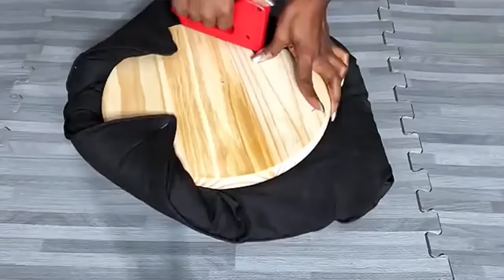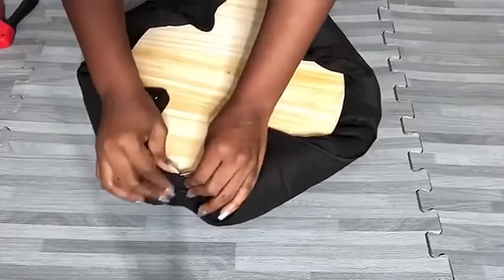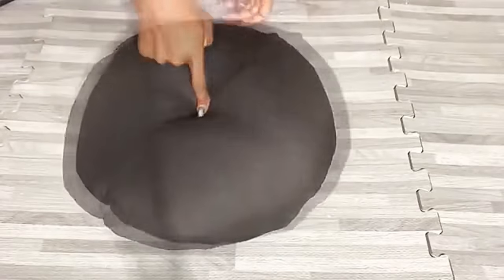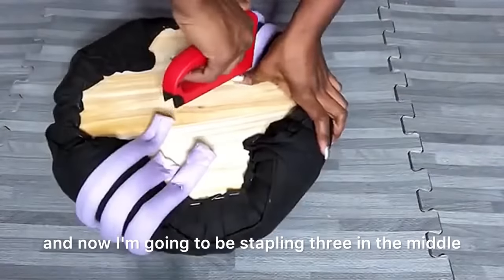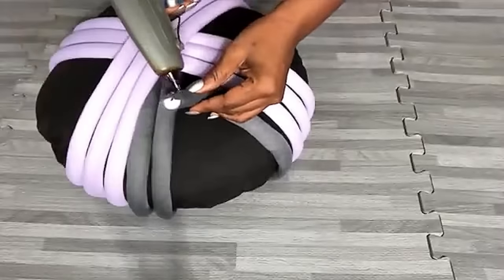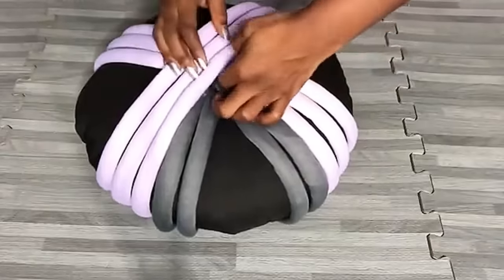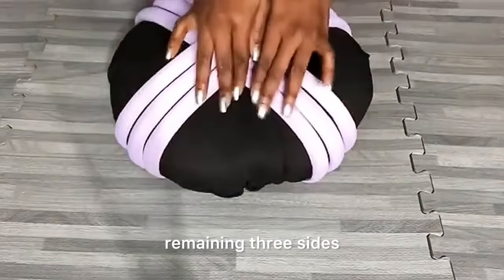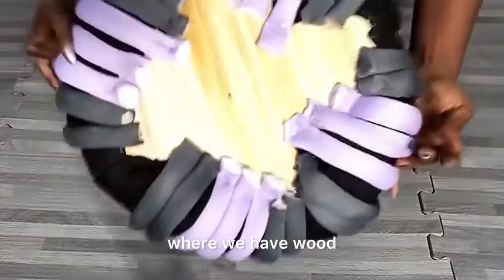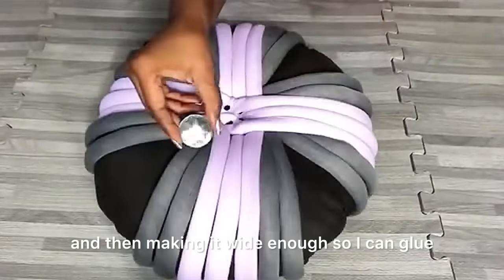You can cut foam to the size of the board and glue it down, but I wanted to repurpose an old throw pillow instead. I cut six pieces of yarn and I'm stapling three in the middle and then three across. I'm cutting shorter pieces of gray yarn and adding them to the design, repeating the same for the remaining three sides. In the middle, I'll be driving in screws that go right down to the wood at the bottom to create a deep hole wide enough to glue my gem in the center.